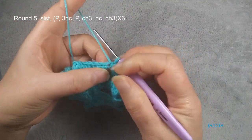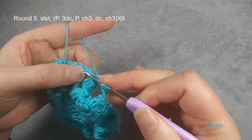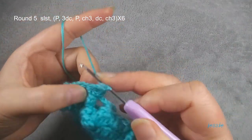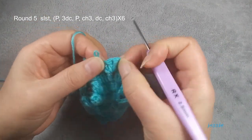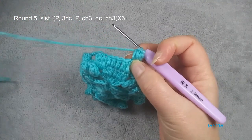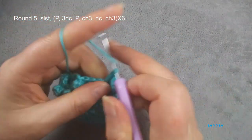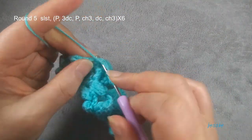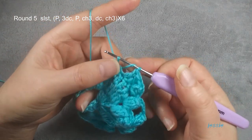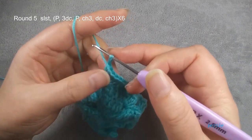We start to do round five. Same way — we use this space between the double crochet and popcorn, so slip stitch, move in. In this space we make five double crochet popcorn. We finish the double crochets. This five double crochet, we skip first one, skip last one — skip this, skip this, we have three. This is the space between popcorn and the last double crochet.